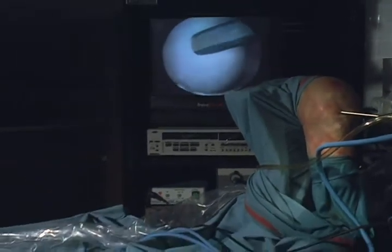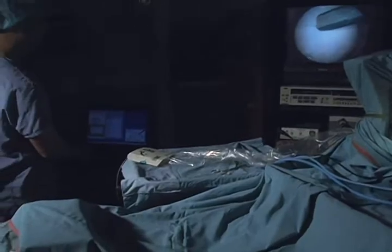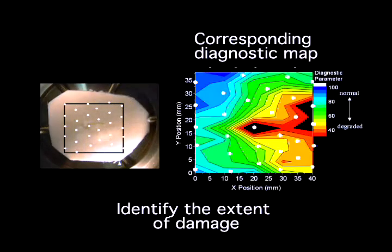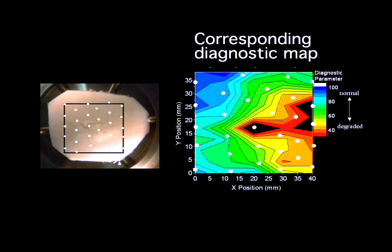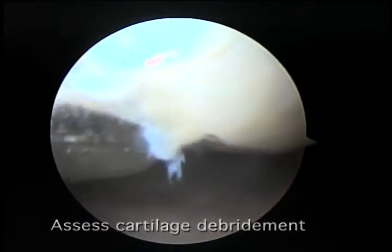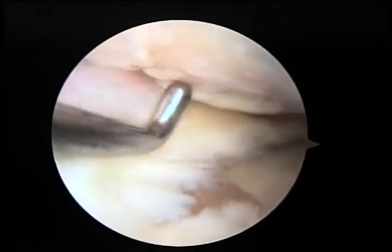The OrthoBST can also be used to detect cartilage degeneration at an early stage before major macroscopic changes are apparent. It can identify the extent or size of a damaged region surrounding an observed focal defect and can assess the necessary depth of cartilage debridement. Finally, the OrthoBST can be used as a tool to evaluate the efficacy of cartilage repair treatments being tested and researched or used in the clinic.